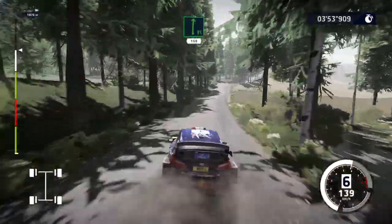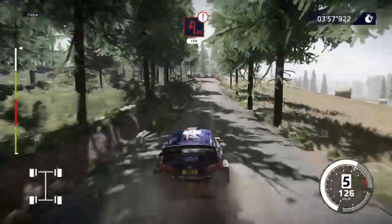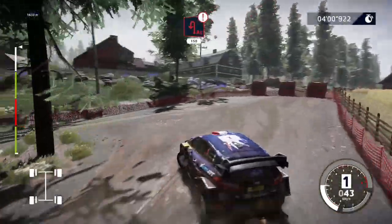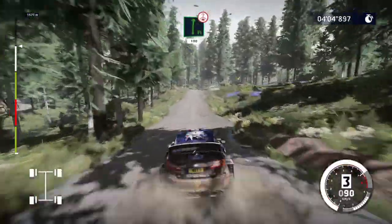Flat right, keep right, 150. Caution, hard break for acute hairpin left, opens, big cut, 150. Flat right, over crest, keep right, 100.